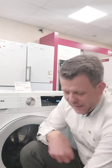Spin speed: go for a decent spin, at least 1400 RPM. If it can extract as much water out, then the clothes will be much drier towards the end of the wash.